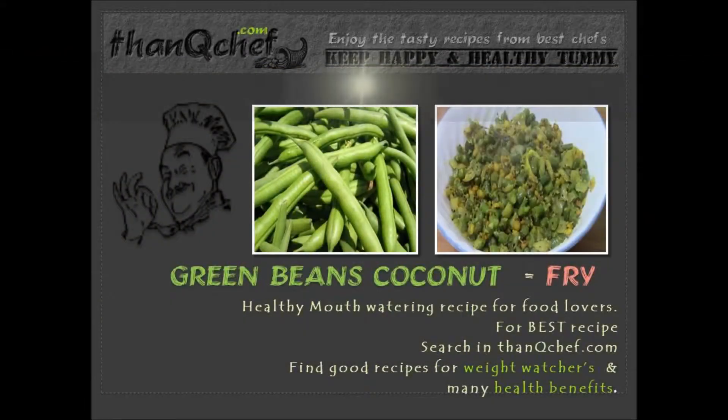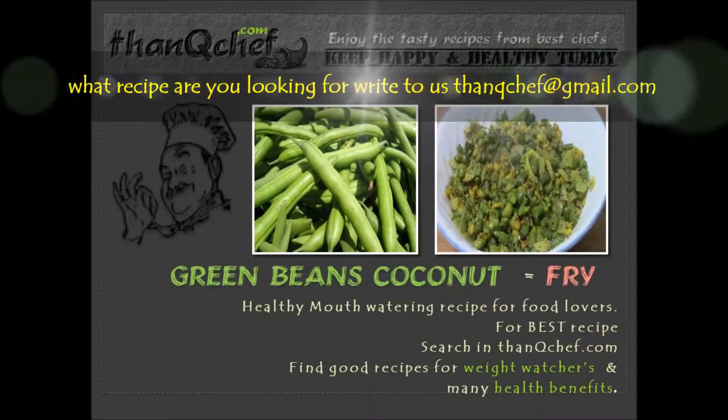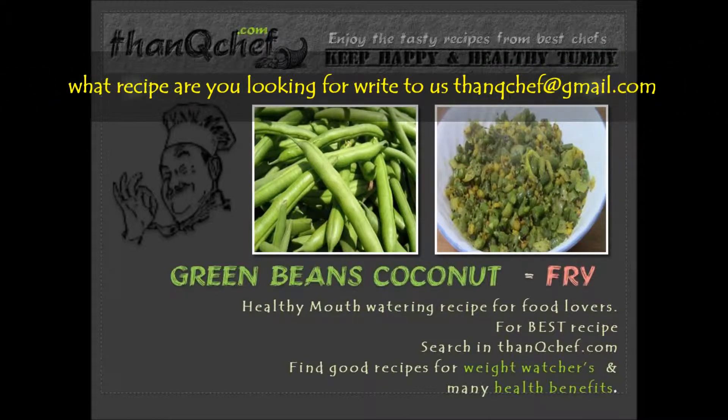Hi friends, this is Janaki. I am happy to be on thankyouchef.com. In this video, I am going to show you how to make beans coconut fry. Green beans are really rich in vitamin K, A and C, and rich in manganese and fiber.